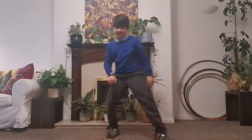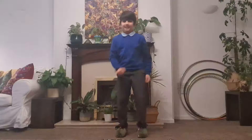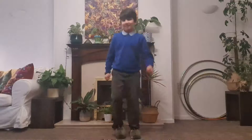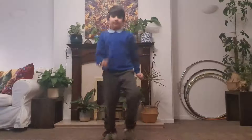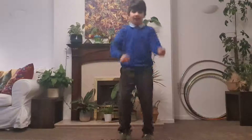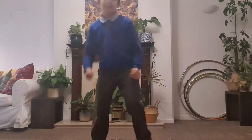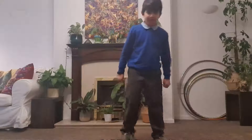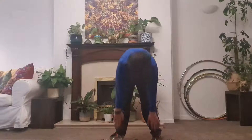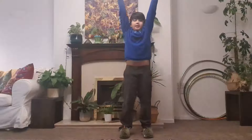Oh, did an extra one there — doesn't matter! Back onto jogging. Now let's do some stretches: down to the floor, touch your toes if you can, up to the sky.